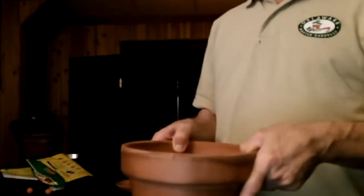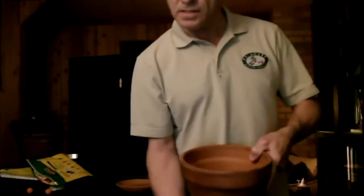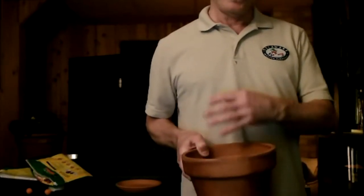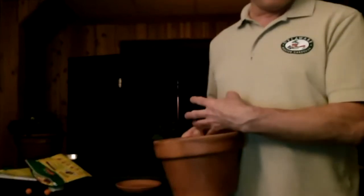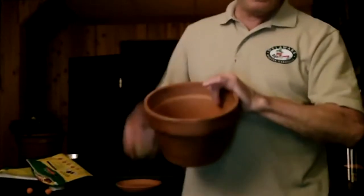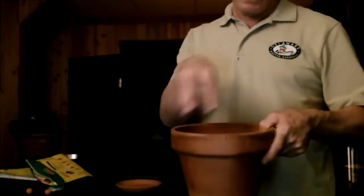When you plant a container, the catchy phrase is you use a thriller — a big plant — a spiller that spills over the front of your pot, and a filler: little plants that cover the soil left in the pot. Think about where you're putting your pot. My pots are going against a wall, so the thriller goes towards the back, spillers in the front coming down, and fillers go in front of the thriller plant.